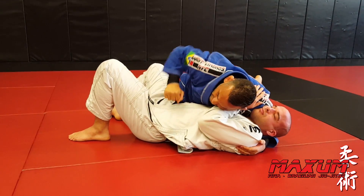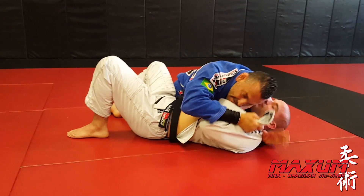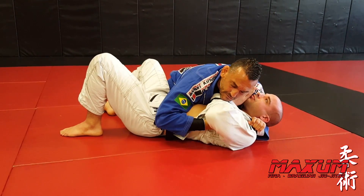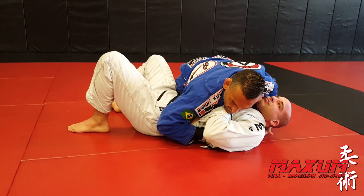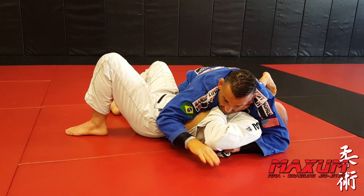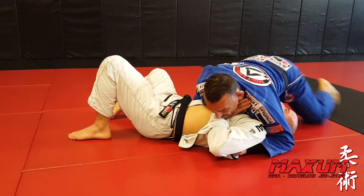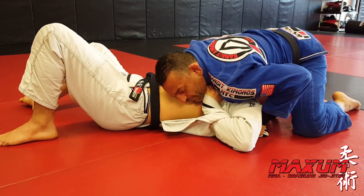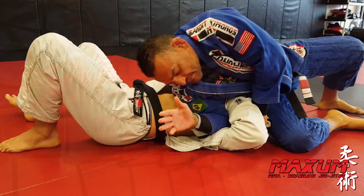Side control. Undo the gi. Pass right hand to left hand, pull tight. My right hand is going to come between the bicep and the forearm. Pull through. Take my left hand, come over the head, pass right hand to left hand. My right hand is going to block the hip. Go north-south, pull down. From here, my elbow is going to pop up — one, hip, and stick.